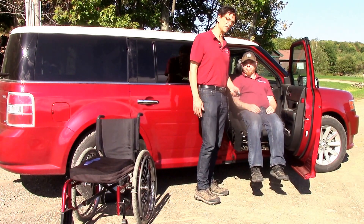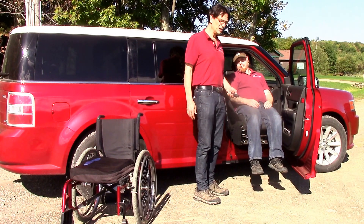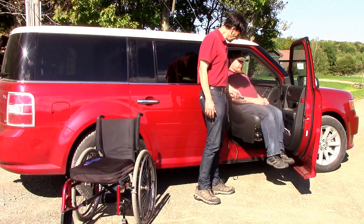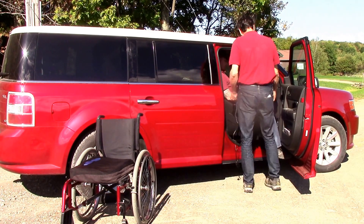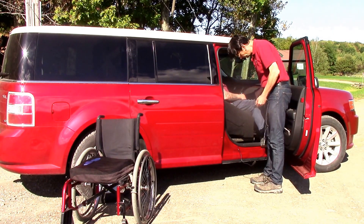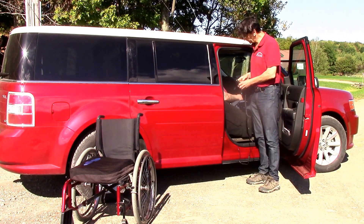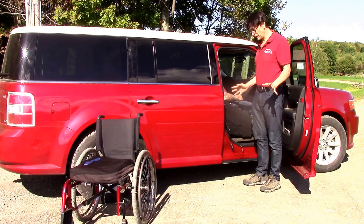There are some limitations on the size of the person to go into the front of this vehicle due to the size of the door opening. This person is 5'10" and 180 pounds and we're able to get in with no problem. You may have a little bit of relocation of the feet as you go in just to make it a little bit easier. But there you are — we're already in. I'm going to store the pendant right there. Quite easy operation.